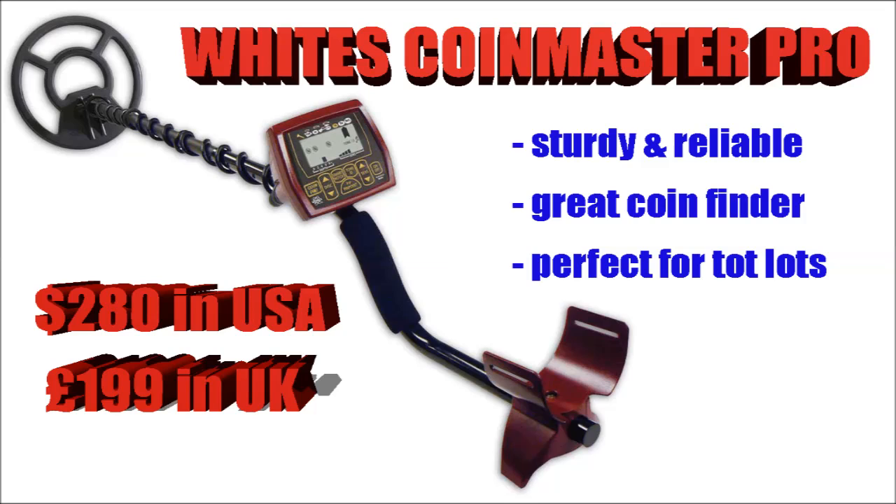The White's Coin Master Pro — now it does exactly what it says on the box, it finds coins. Fantastic machine, very sturdy and reliable as all White's machines are. It's perfect for your top lots, your parks, your beaches — it's got sensitivity so it'll work quite well on a beach. White's are very well known in metal detecting as having the best customer service out there, so if you have any problems, get in touch with White's and they always sort you out. A very good starting machine.